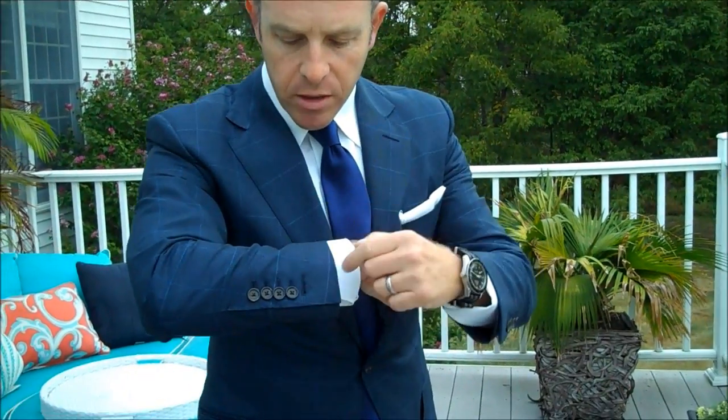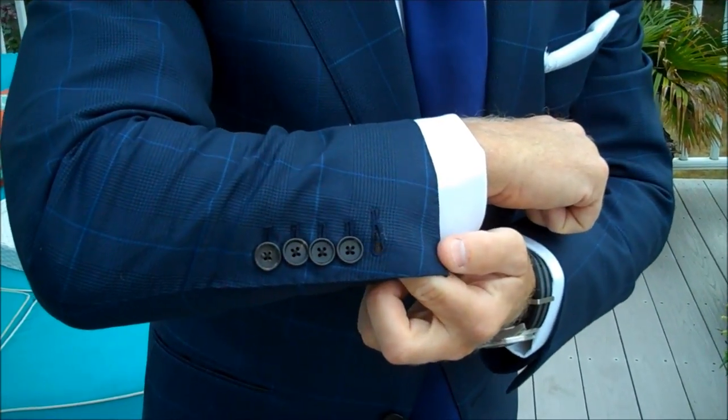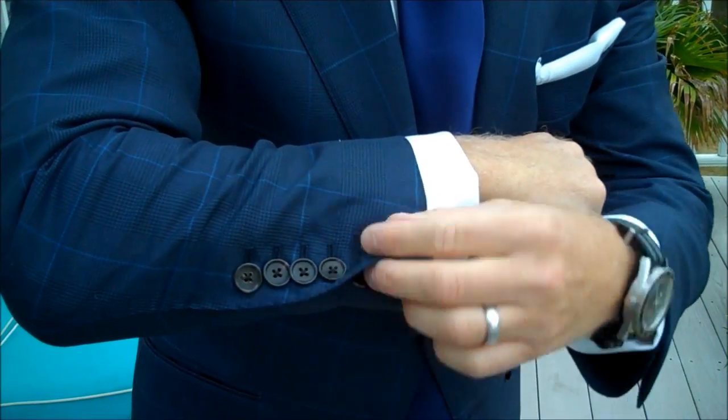Up close, the buttonholes work. I know it's a little snobbish to leave it unbuttoned — Bond does that — but a lot of people say please don't leave it unbuttoned. The fact that it unbuttons is good enough; you don't have to show that off.